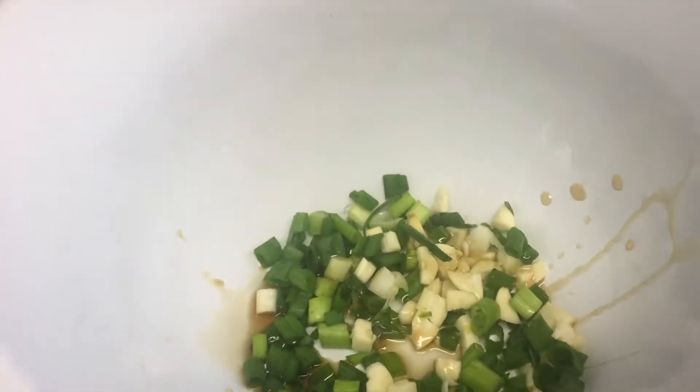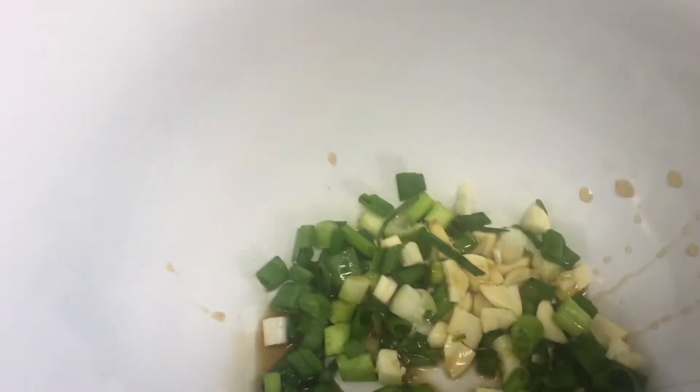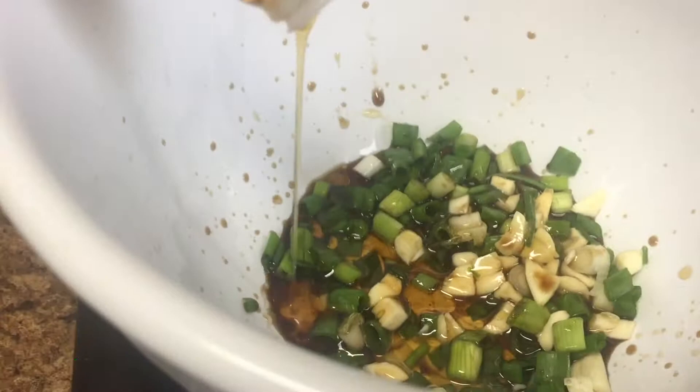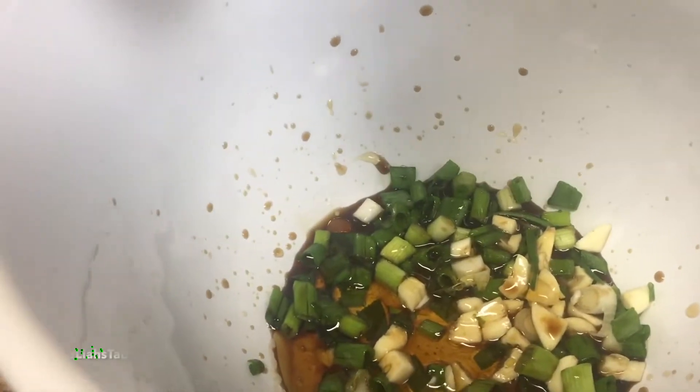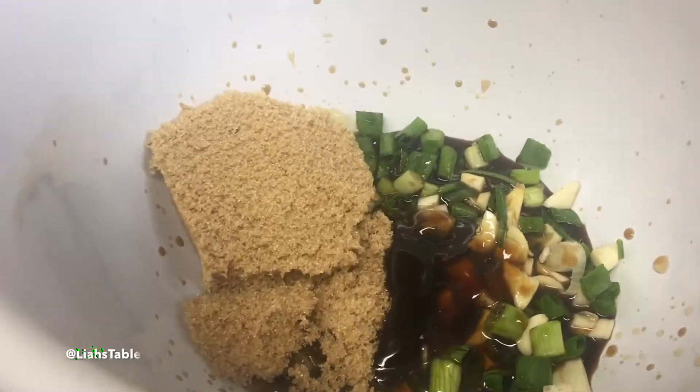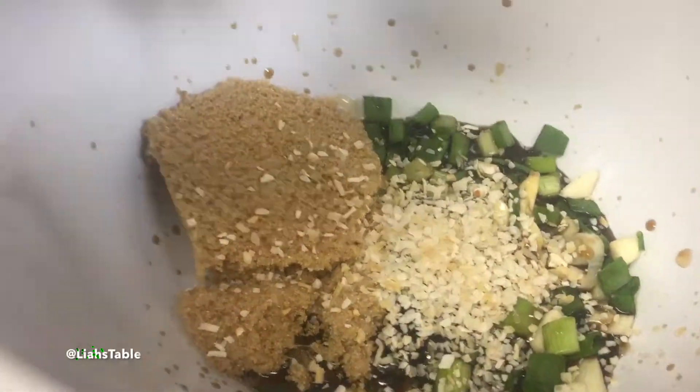Welcome to the table tonight. I'm going to show you my very quick marinade that I did on my beef ribs. It's garlic, green shallots, Bragg's liquid aminos, some sesame oil, some fish oil, salt and pepper, oyster sauce, lemon juice, and about a half cup of brown sugar — depending on how sweet you want it.